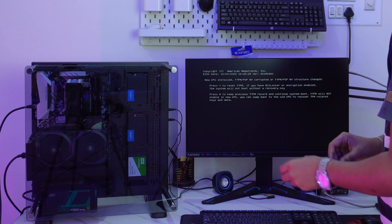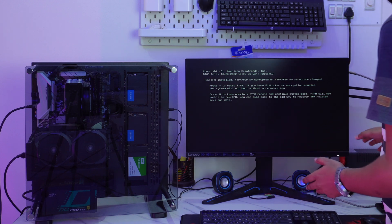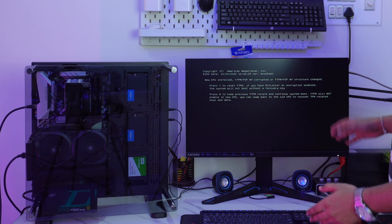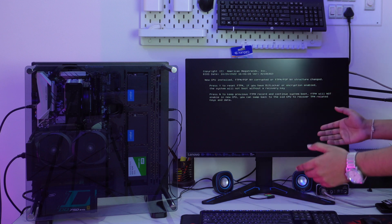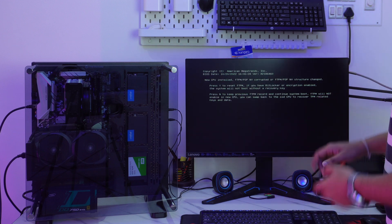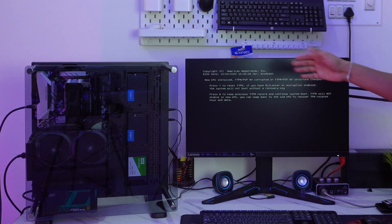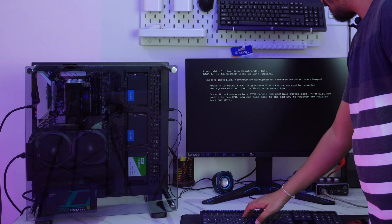Now the system is asking to select either option Y or N. If I choose option Y, then the system will boot to Windows by resetting all the UEFI settings. And if I choose N, that means I have to swap back to the older processor to retain the previous BIOS settings. So to continue with the new processor, let's choose Y and I'll change the UEFI settings later.